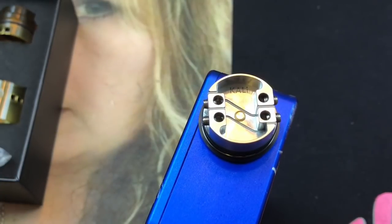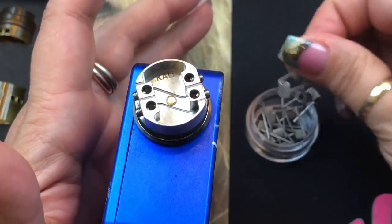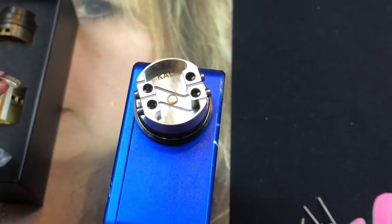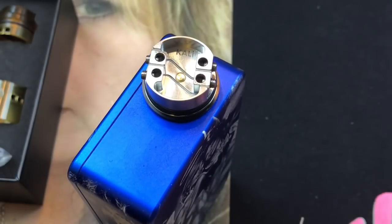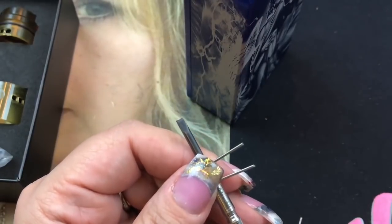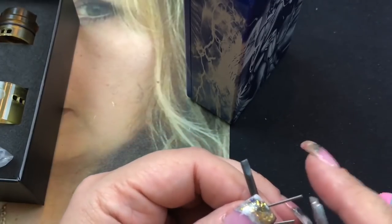With any postless deck you have to eyeball the lead length and cut accordingly. I always suggest cutting a little longer so you don't over-shorten them. I'm putting the coil on my screwdriver and cutting the leads to roughly the right length, then I'll test the fit.